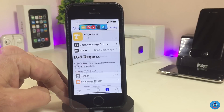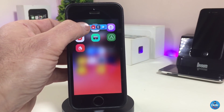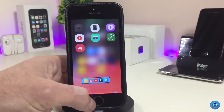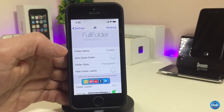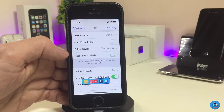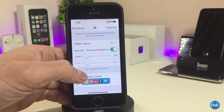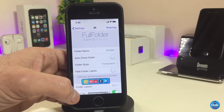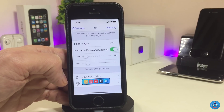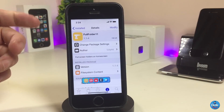The next Cydia tweak is Full Folder 11, which brings full edge-to-edge folders on your springboard when you open them. Under the settings, we have folder name toggle, auto-close folder toggle, folder style with different styles to choose from, hide folder labels toggle, folder layout options, icon position options for top or bottom, and two sliders you can adjust. Once you're done with all the configuration, make sure to respring your device so the changes take effect.